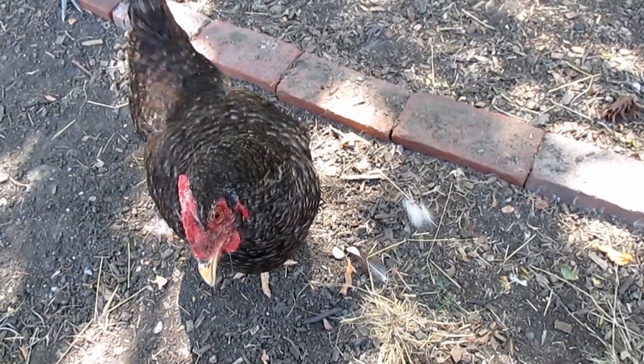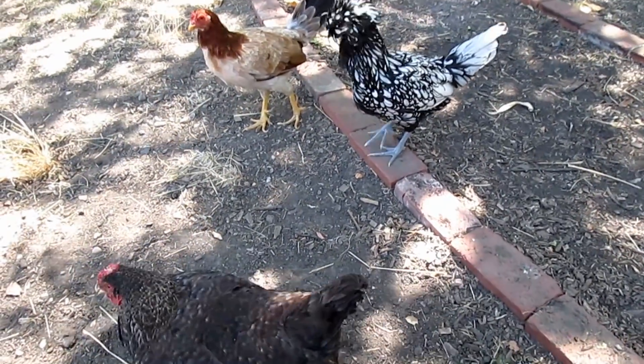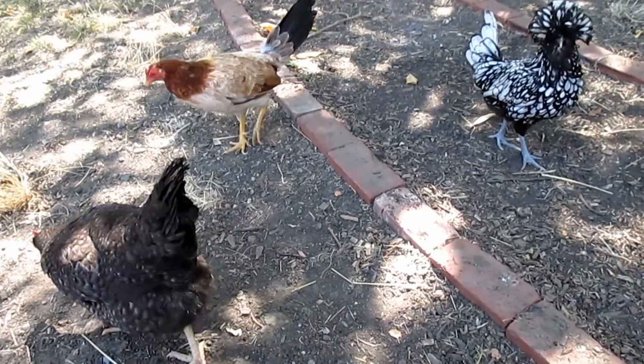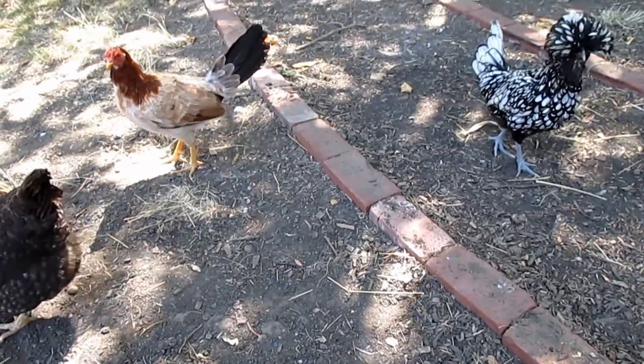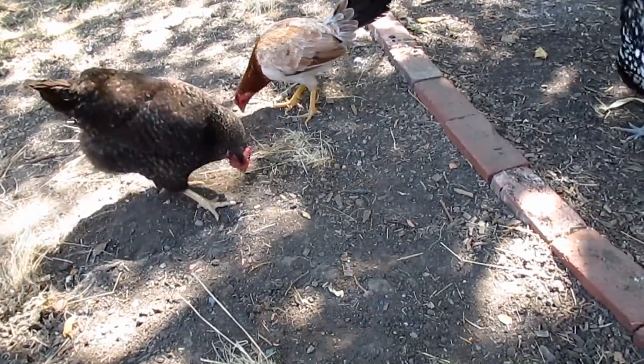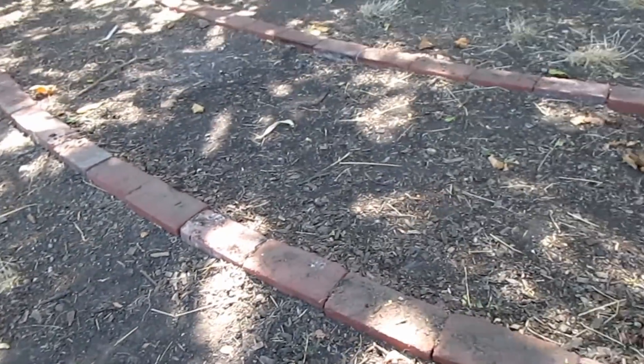Excuse me, ladies, we're trying to film a video here. Okay, give me a few minutes. I'll give you some treats. Go ahead, take a dust bath.